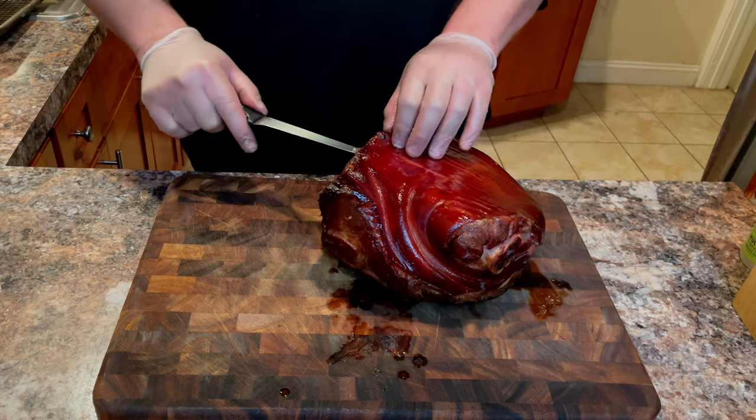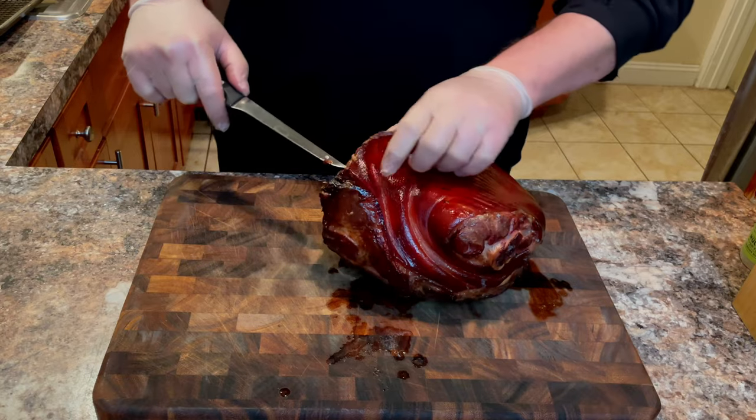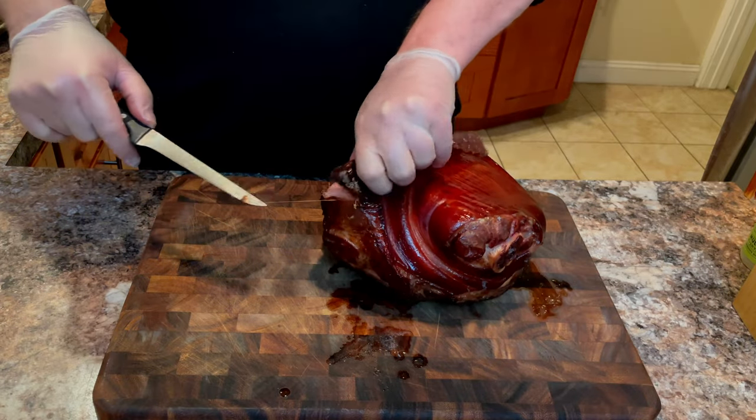If you're looking for how to cure, smoke, and prepare a holiday ham, then you've come to the right place.